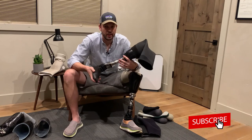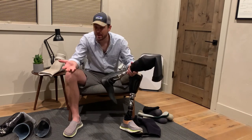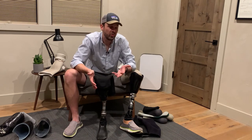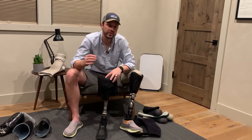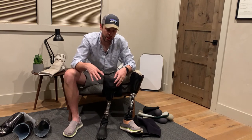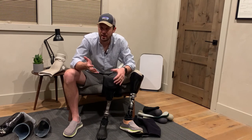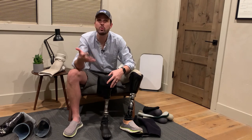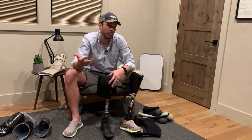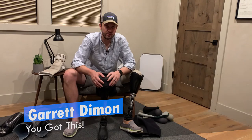That's all the various types. Next week we'll dive into more of the subtle details and the pros and cons of each type of system — how it works and really break down the factors you want to consider as you're evaluating what kind of suspension system you want on your next leg. Anyway, that's it for this week. I'm Garrett and you've got this.